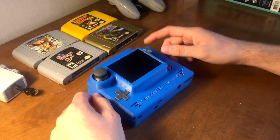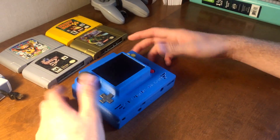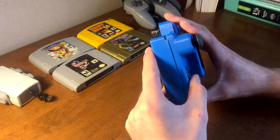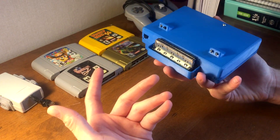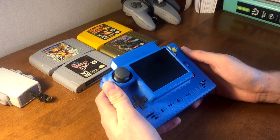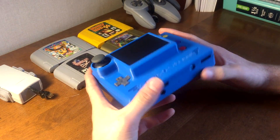What it is is another Nintendo 64 portable, and my goal for this project was to just make it a lot more smaller and more overall portable than my last version. In this video I just wanted to give you guys a walk around of the system and then show you some games playing on it. So let's get right into it.